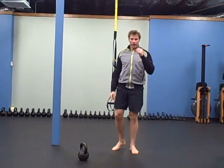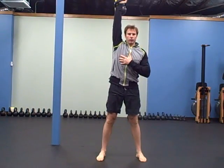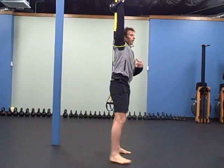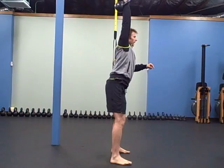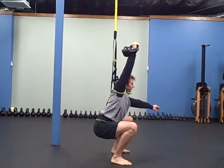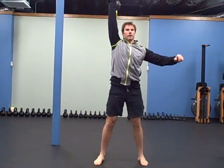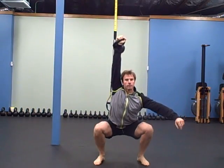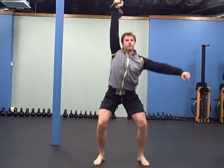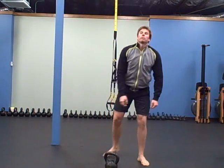The first workout exercise is an overhead squat with the kettlebell — five on each side. Work on your form so the bell doesn't go too far forward: keep your abs tight, keep the bell right above your hips as you squat down, squat as straight as you can, then back up with your arm nice and long and straight, up and behind your ear.